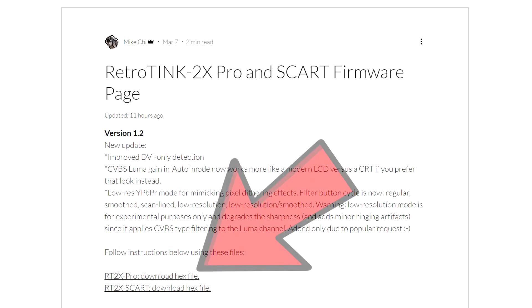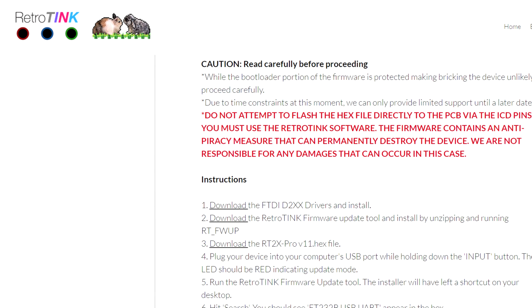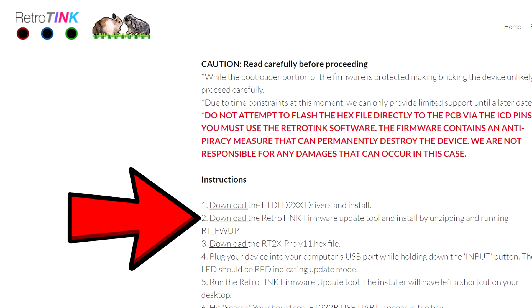There are three things you need to grab: the RetroTank 2X Pro hex file, aka your firmware, the FTDI drivers, and of course the firmware flashing tool.